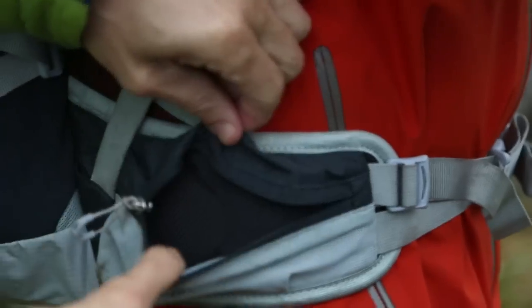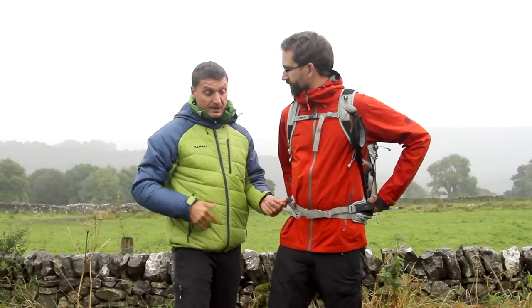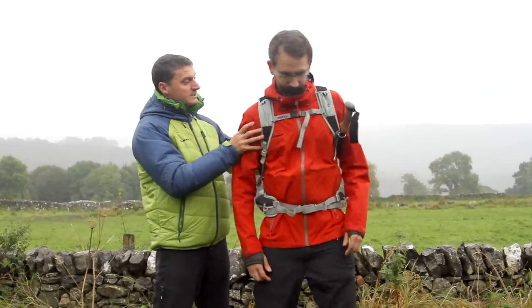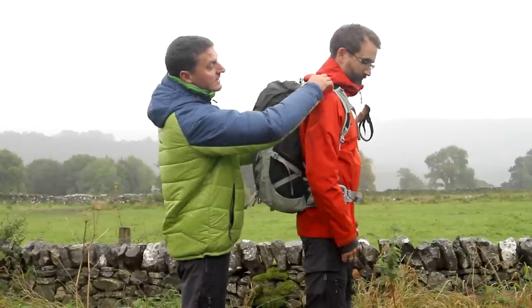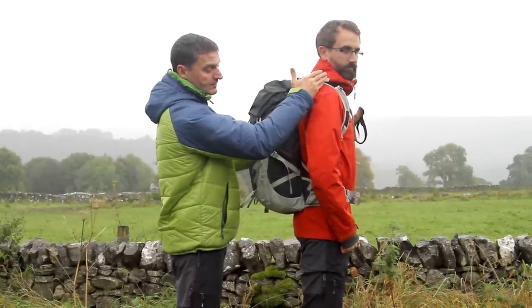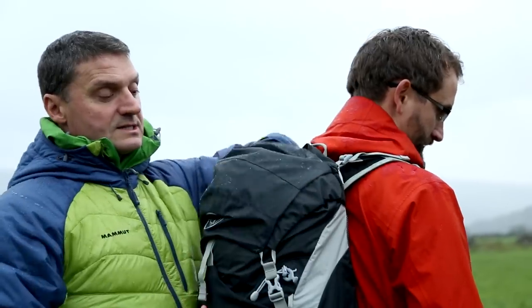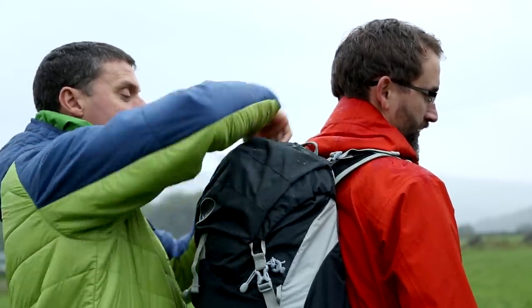Either side he also has two zip security pockets where you can put money, valuables, car keys, et cetera. On the shoulder there are two tensioners which pull the rucksack up into position. There's a lid pocket here which is probably about two litres — you get plenty in there.